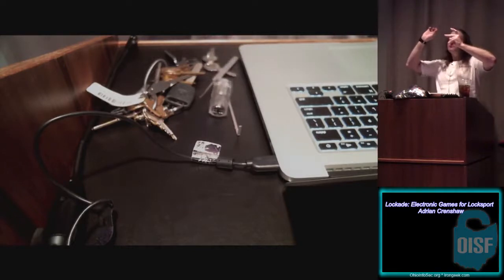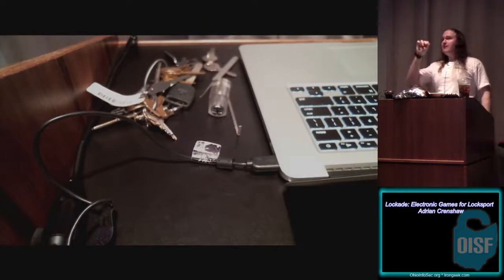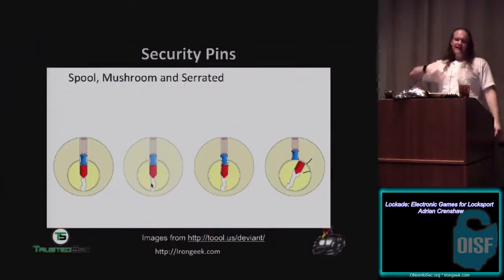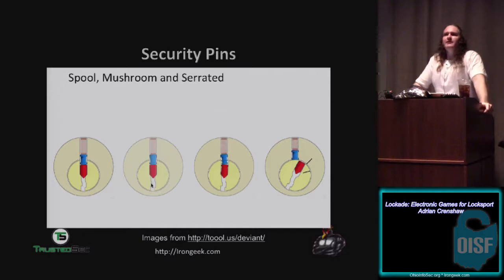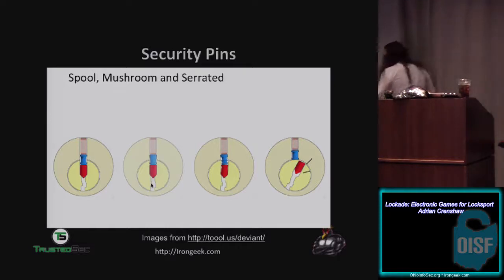I actually suck at lockpicking — I can't really feel where a pin binds. I'm not good at single pin picking. But what I'm pretty good at is raking. Raking is essentially fuzzing the lock — if you're familiar with fuzzing in exploit development, you basically throw stuff at it until it opens. Let me find one of my nice easy ones. It's really embarrassing when you're on stage trying to pick a lock and you totally fail at it.